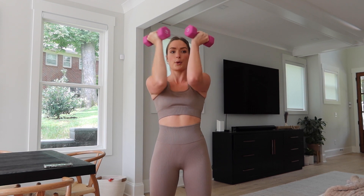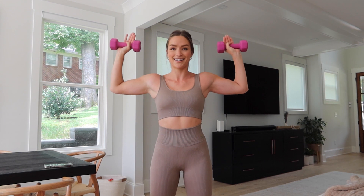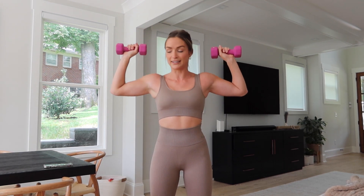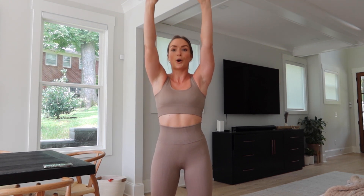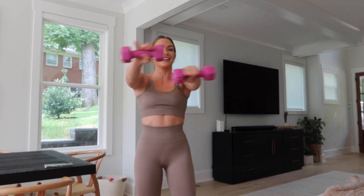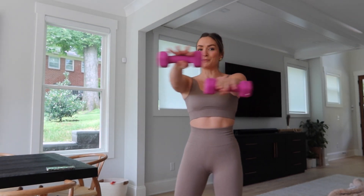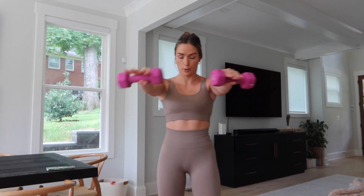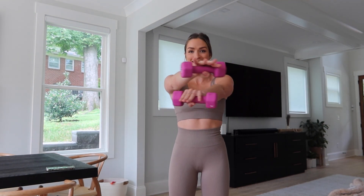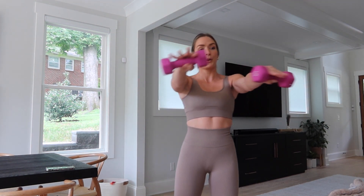Halfway there. Last one — bring it up, slowly bring it down. I know it burns. Keep it moving. You got this. I know it burns. Halfway there.